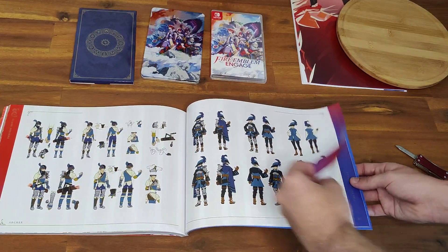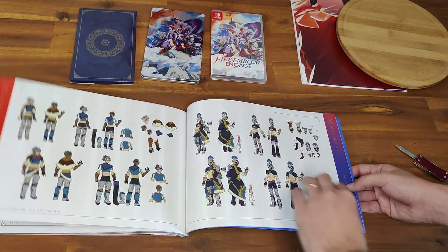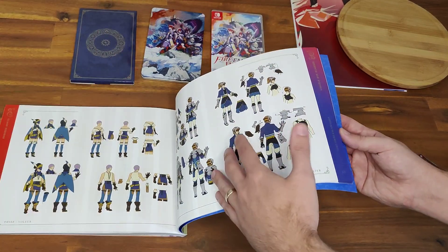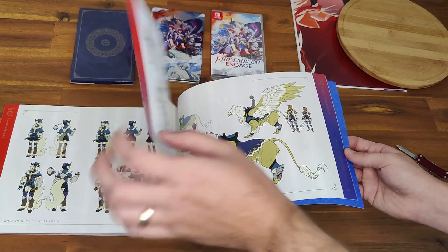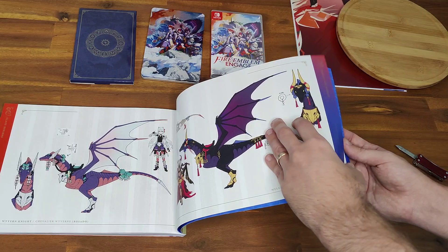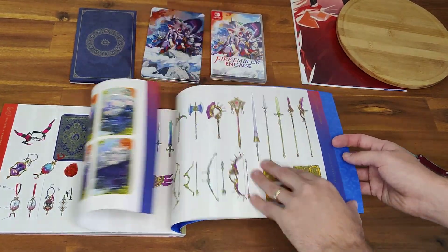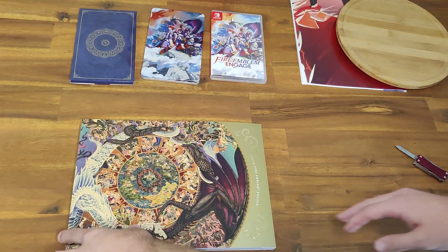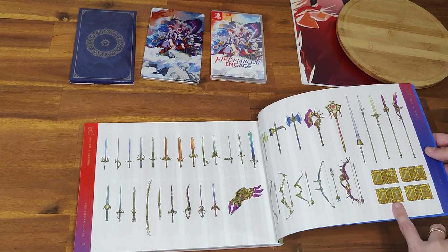Classes. Not sure how the class system in this one works, but once I play I'll soon figure that out. Just see if we go towards the end — more stuff on classes. Weapons and objects at the very end. And that's it. How big is it? It's quite lengthy — 200 pages.